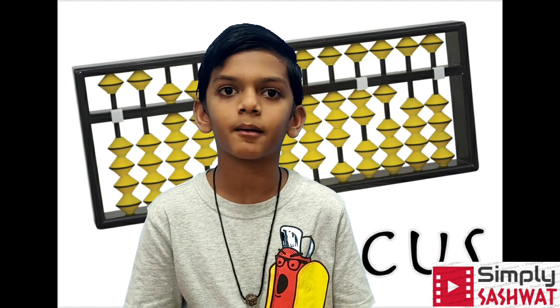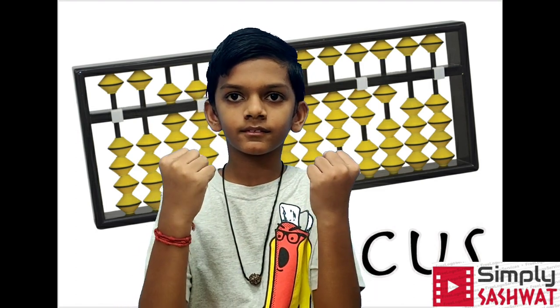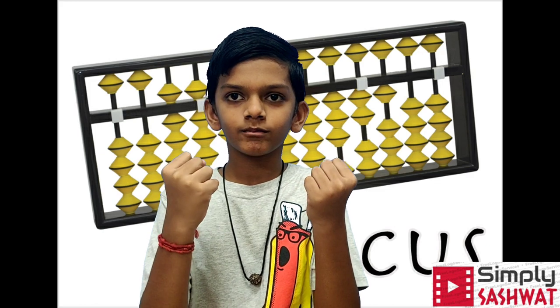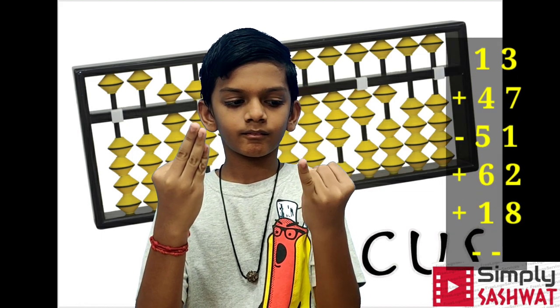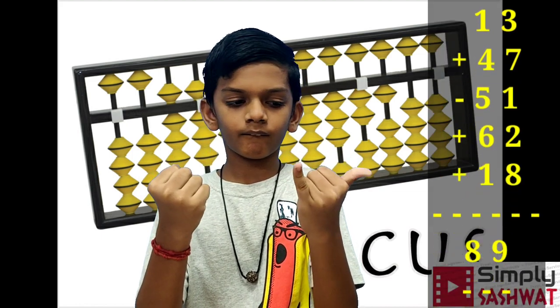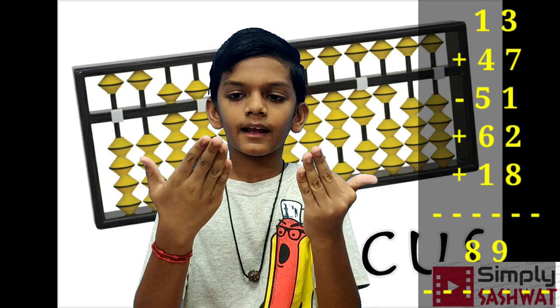My mother is going to ask me a few questions in abacus and I'm going to answer them. Shashwith, are you ready? Yes. Can we start? Yes. Okay: 13 plus 47 minus 51 plus 62 plus 18. Answer: 89.